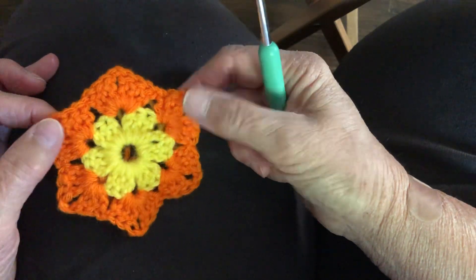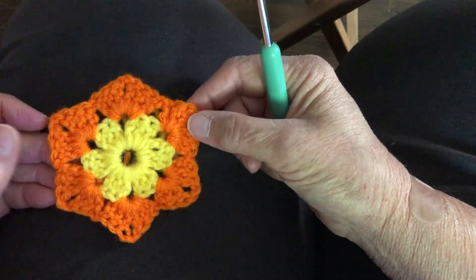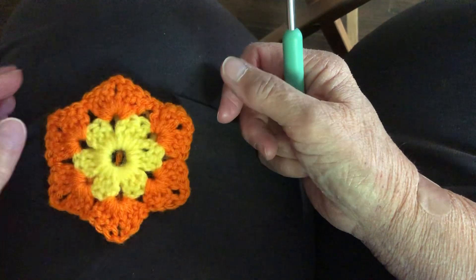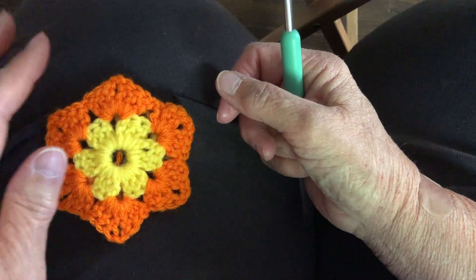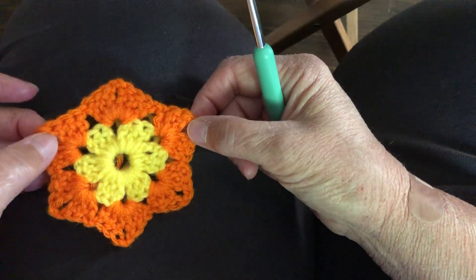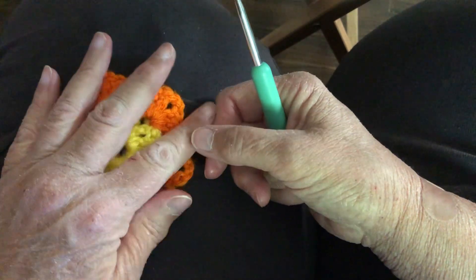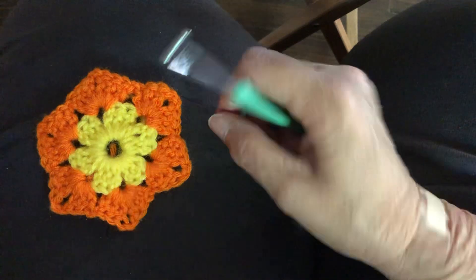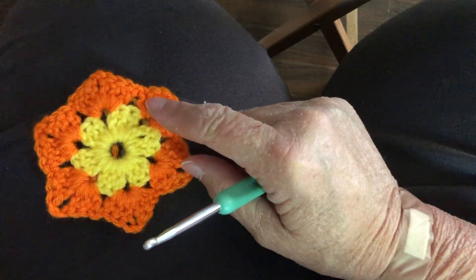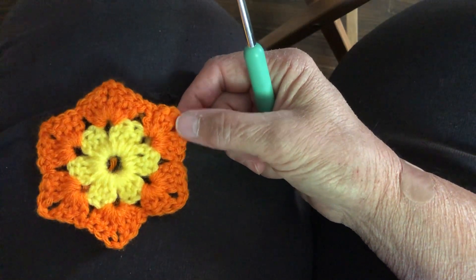You could theoretically make purses out of this. You can make trivets for hot plates, but if you make a trivet for anything hot — a pot, pan, hot pot of coffee, whatever — you do need 100% cotton. These skeins I'm using today are 100% acrylic so they will mainly be just for coasters.